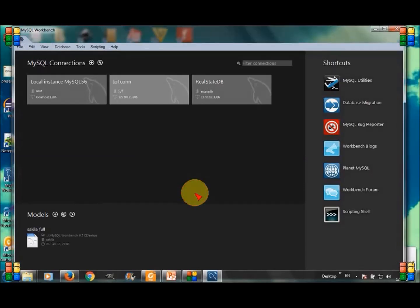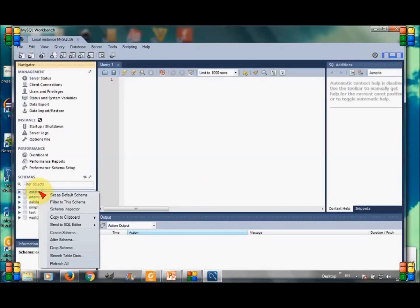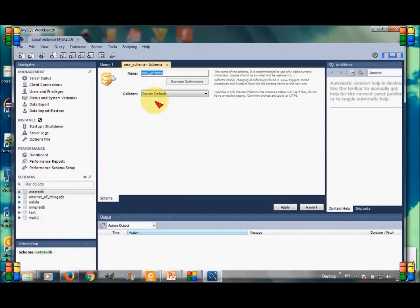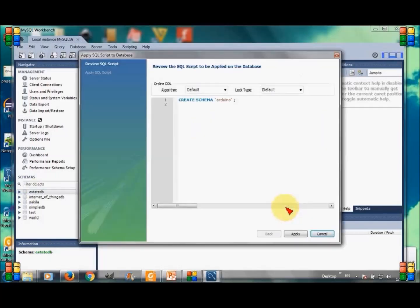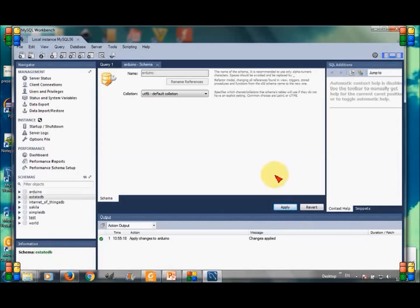Ok, so now we are going to create a database with the name Arduino, as I have already told you. Left-click on any database and the create form appears. Give the name Arduino to the database. This is the database that has now been created.